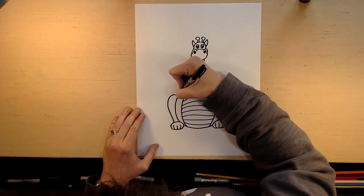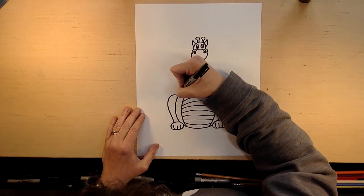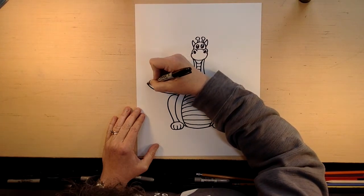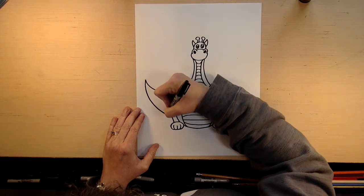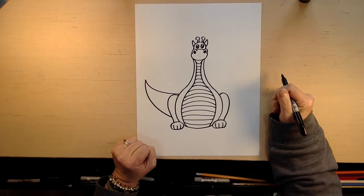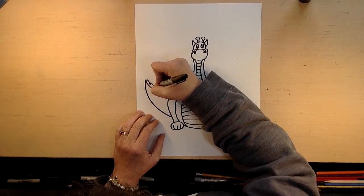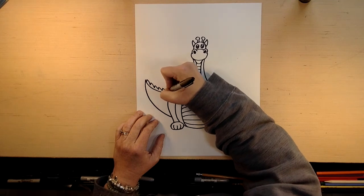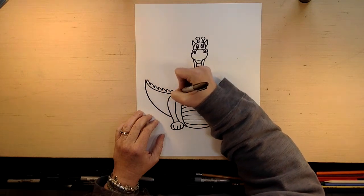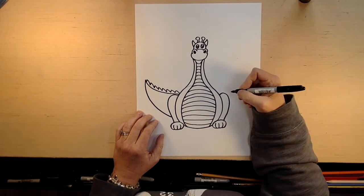So now we're going to draw his tail. His tail's behind him, of course. And his tail is going to go up like this and then come back down — off this side or off that side, it doesn't matter. And then on his tail, we're going to do scales like that. And imagine that's on his back.